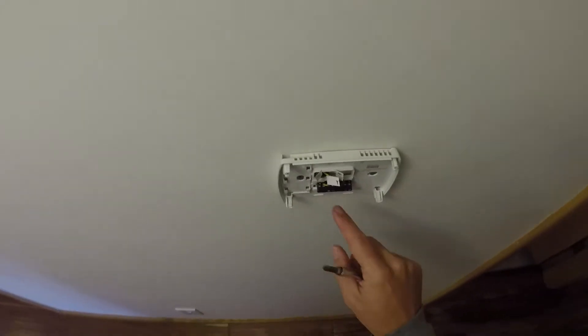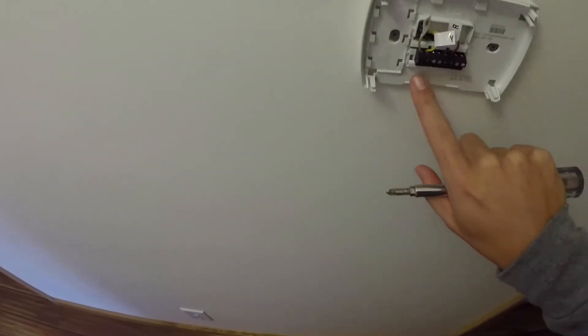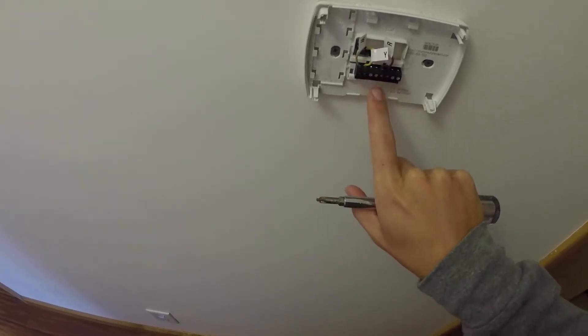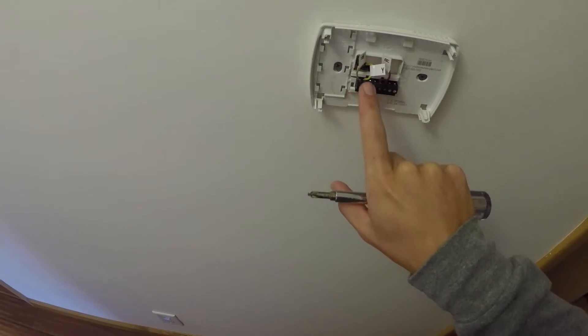Once you take this piece off here, you're going to have a couple of wires. You're going to want to make sure you mark what they are. Here it says W — make sure it's marked W — Y to Y, and R to R. In this case, it's kind of the first letter of each color: white, yellow, and red.